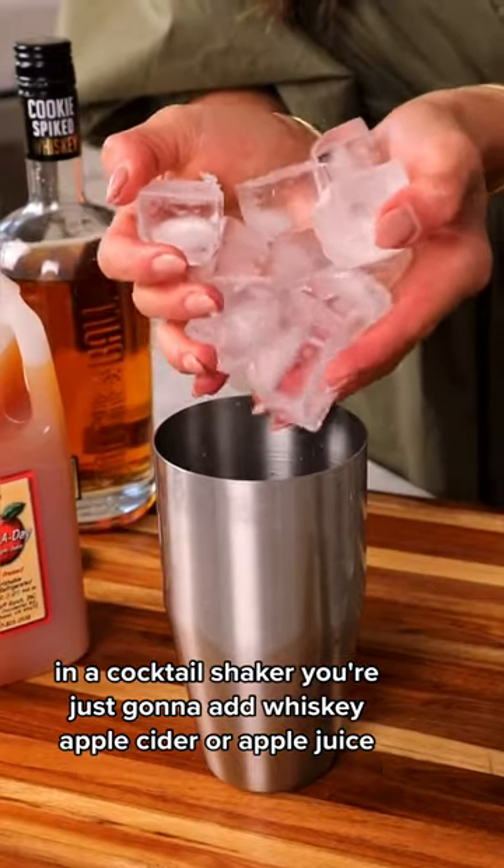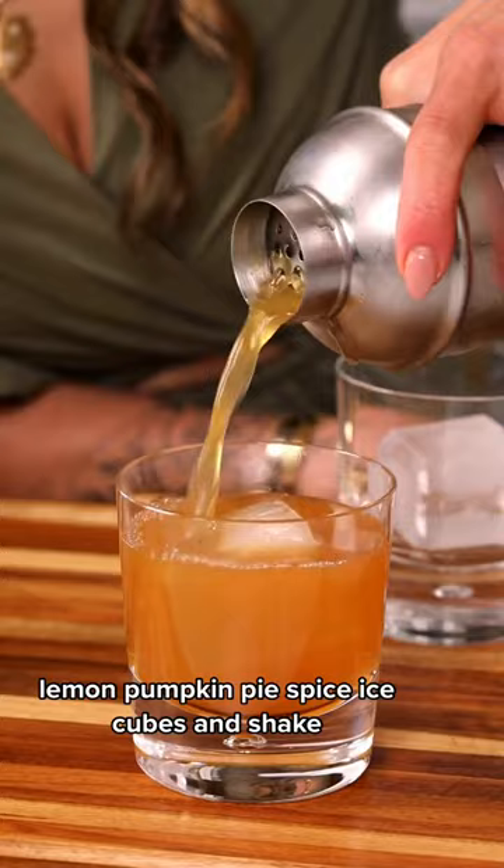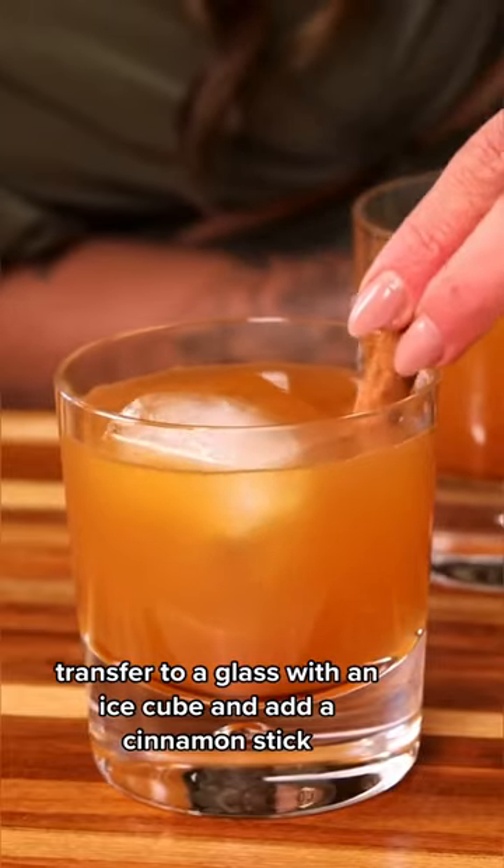In a cocktail shaker, you're just gonna add whiskey, apple cider or apple juice, lemon, pumpkin pie spice, ice cubes, and shake. Transfer to a glass with an ice cube and add a cinnamon stick.